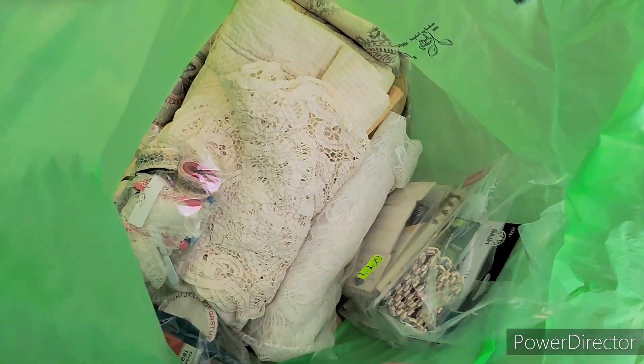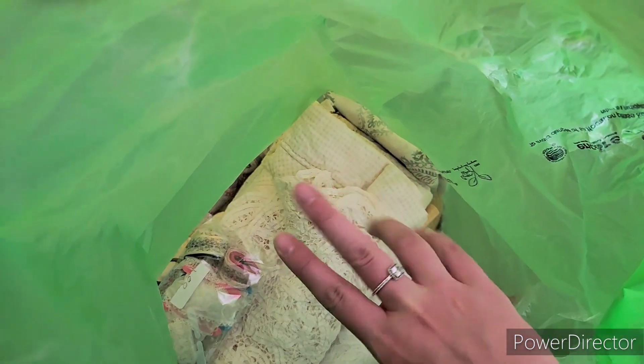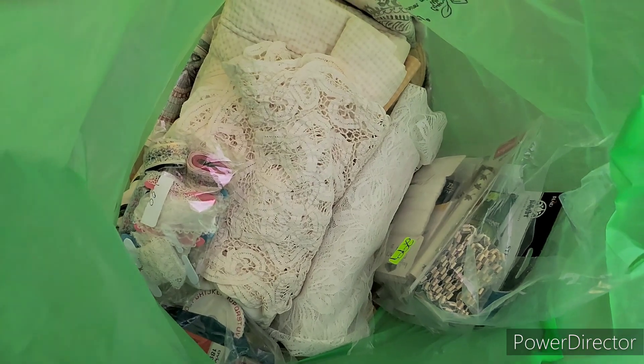I still have so much more in this giant green bag — more lace, a quilt, some doilies, and other random goodies — so I'm going to do a Part 2. Stay tuned and I'll share it as soon as I can. Hope you liked it — if so, give it a thumbs up! Talk to you later, bye!